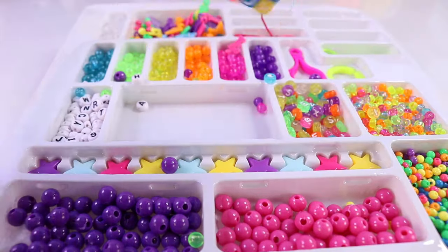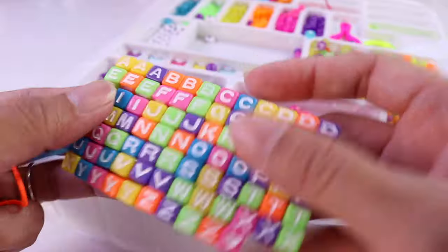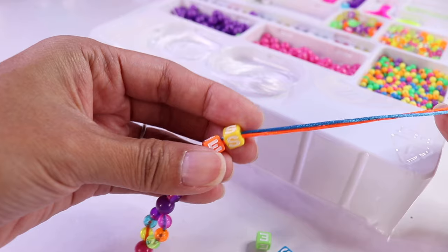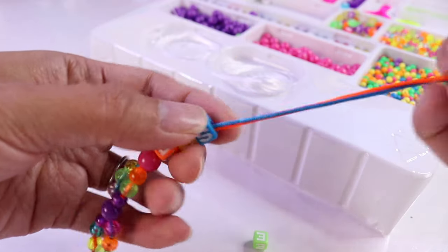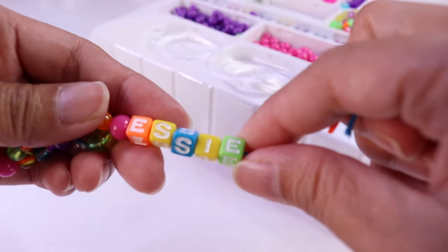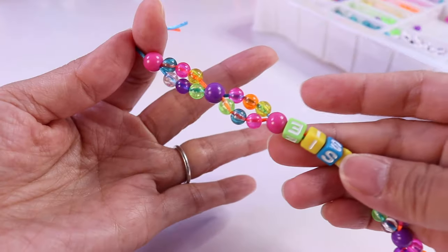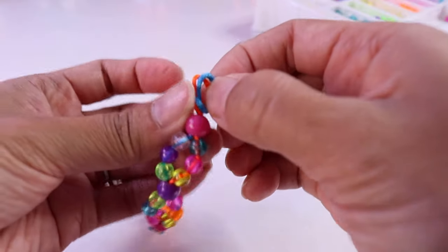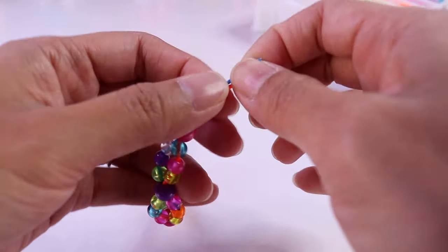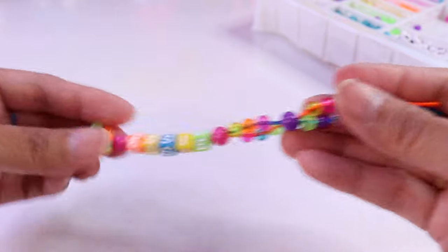And now using our cube alphabet beads, I want to spell out my name. That will be E, S, another S, I, and E. Now we just have to create another of these patterns on the other end. There we go. Now all we have to do is secure the end with a knot. And voila — here is our double strand beaded bracelet!